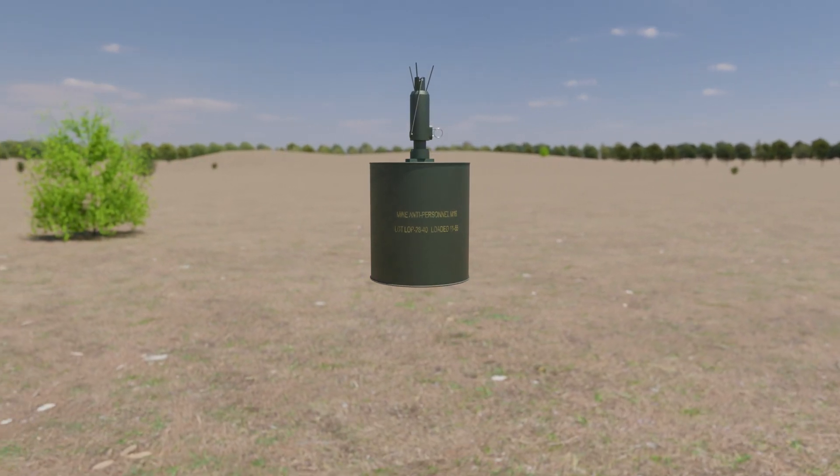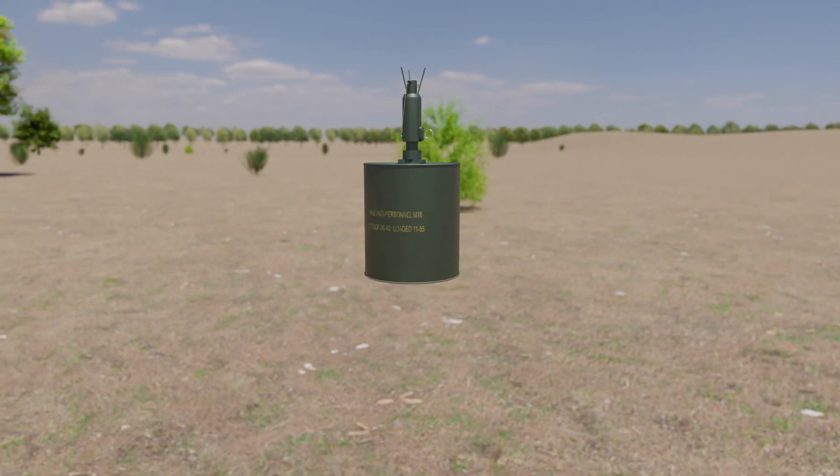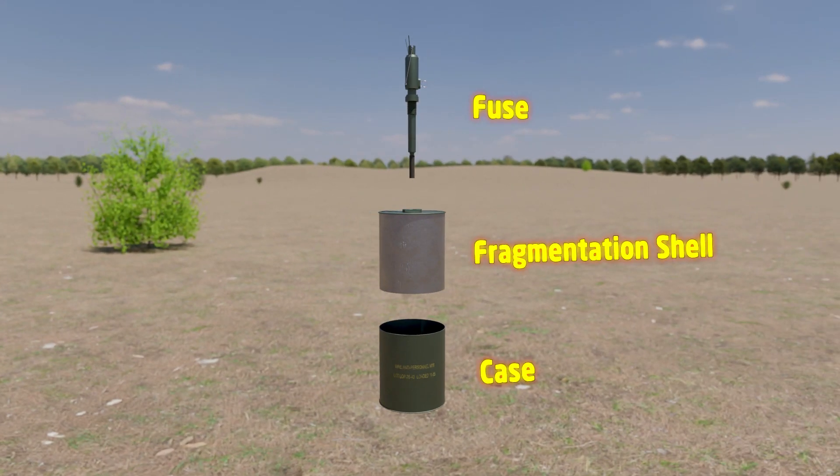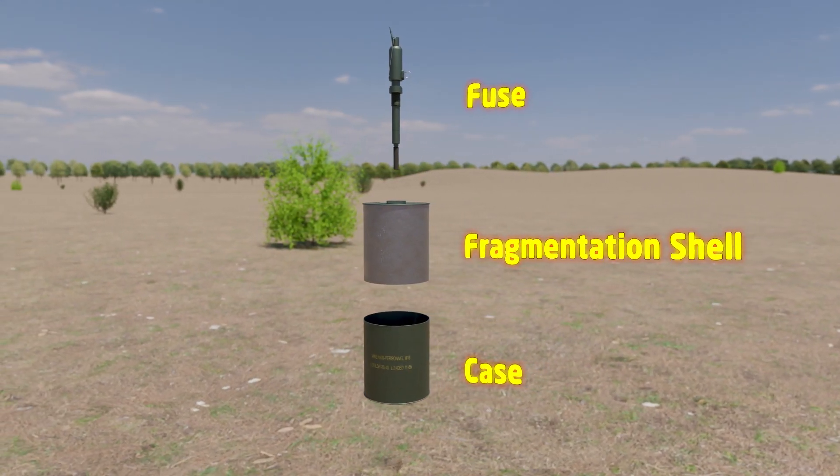This is the M16 anti-personnel landmine, and in this video we'll see how it works. Basically, there are three primary components: fuse, fragmentation shell, and case.